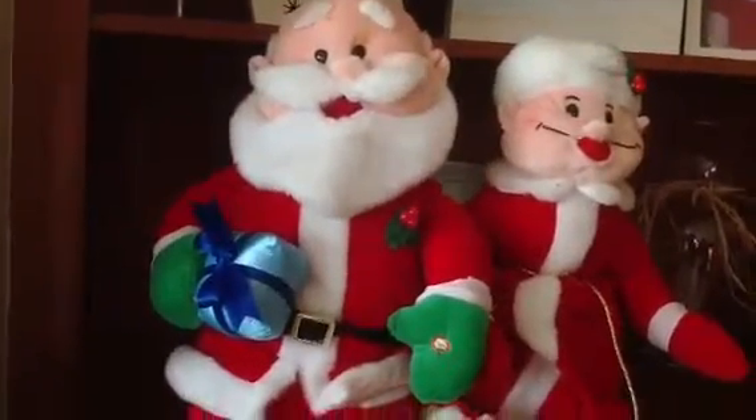Over here is just Mrs. Claus and Mr. Claus — they're little plushies that sing. If you click this button here they sing, but I think the battery is out, so yeah, that's enough of that.